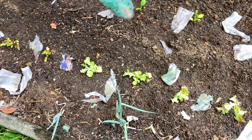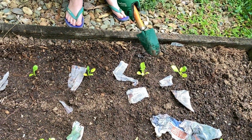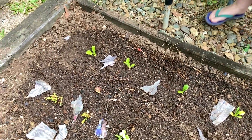So we have some coral lettuce, and there's some rocket over there, and I think these ones are Asian greens, and these ones are spinach, or the other way around, either way.